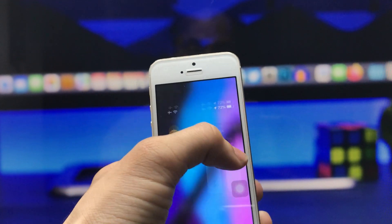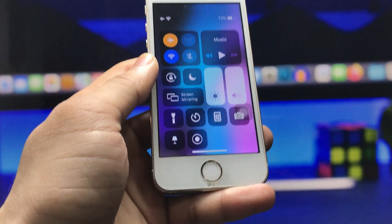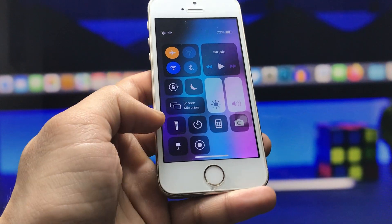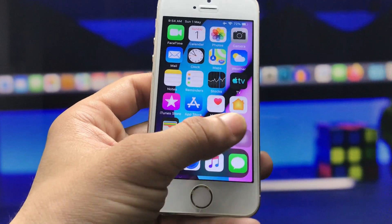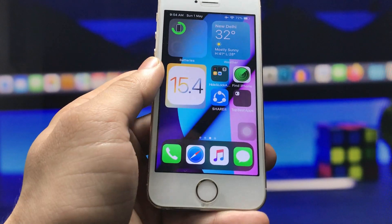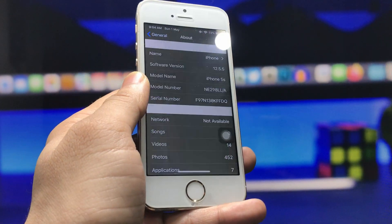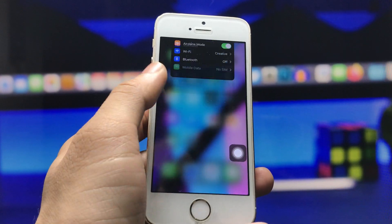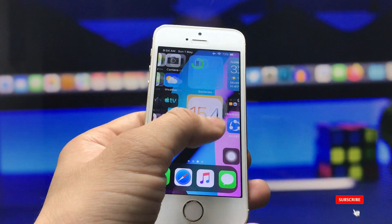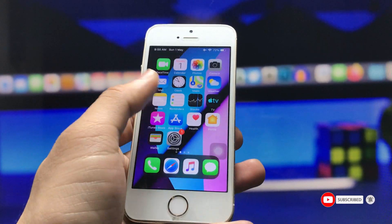If you want to enable the control center, swipe down from the top side of the iPhone. If you want to enable dark mode on the iPhone 5s, click on this option and you will see dark mode is enabled. The folders also appear in dark mode, and when you open any application you will see dark mode is enabled.